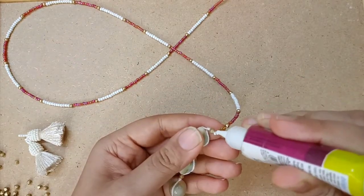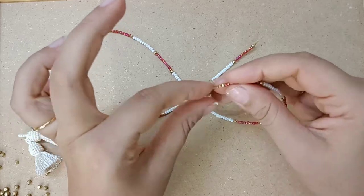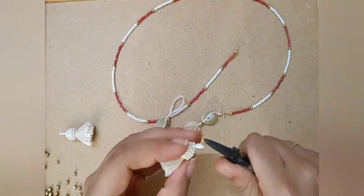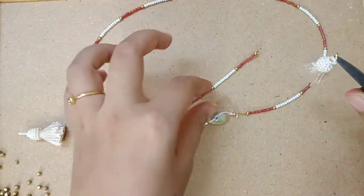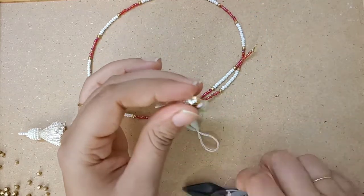Now we will take some fabric glue and secure the knot, and again we will add a tassel to it. I am using a 6mm jump ring to attach it.